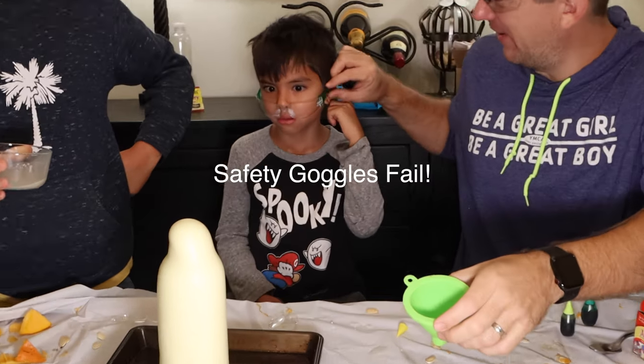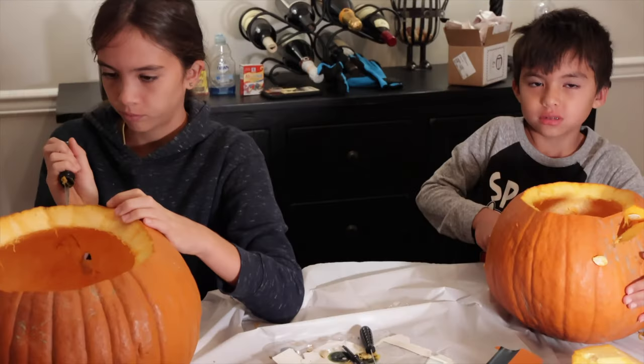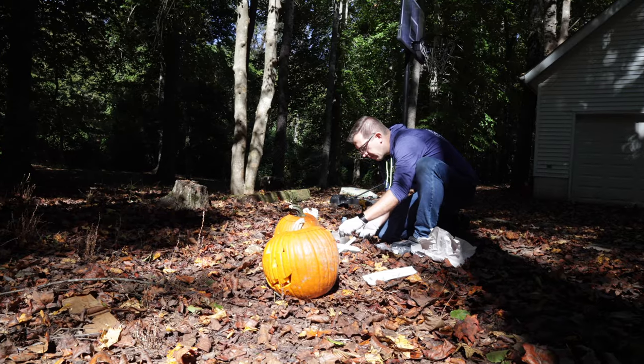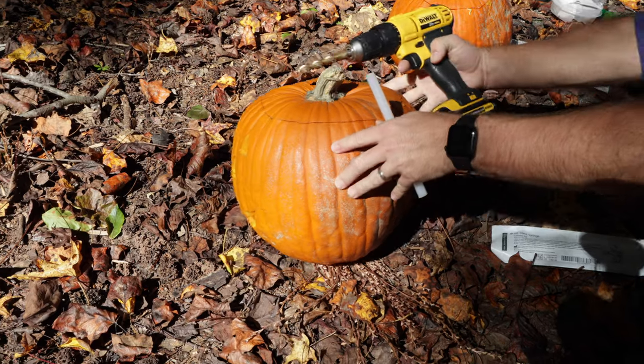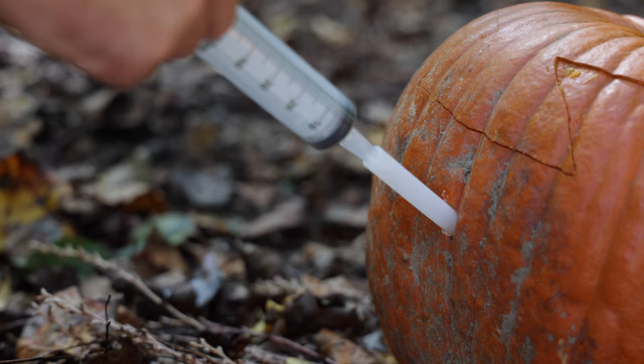If you want to take it up a notch and incorporate your jack-o'-lanterns, we might as well take the recipe up a notch as well. After you've carved your jack-o'-lanterns and had fun for the season, take them outside. This reaction happens so quickly, you'll want to find a way to mix it safely while standing back. What I did was drill a hole into the jack-o'-lantern and insert a plastic straw — as you can see here, it worked just fine.